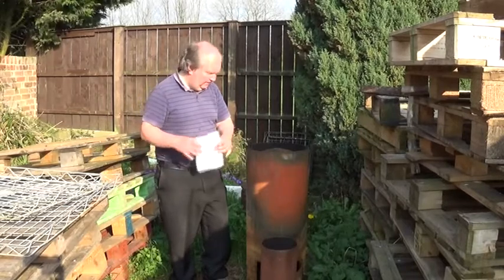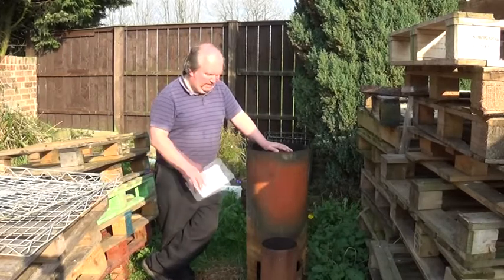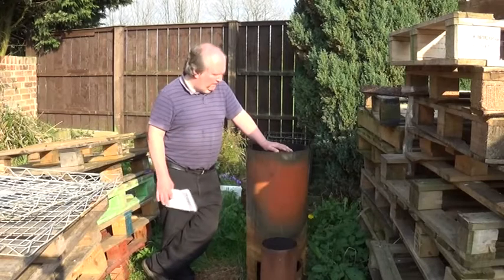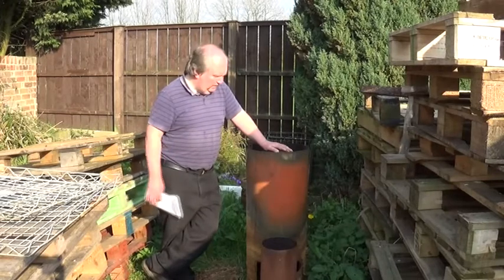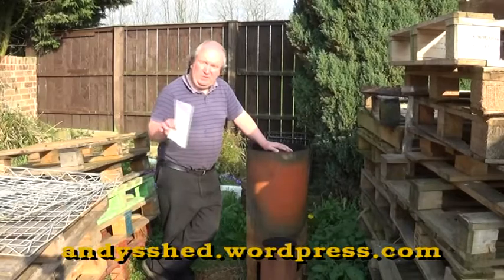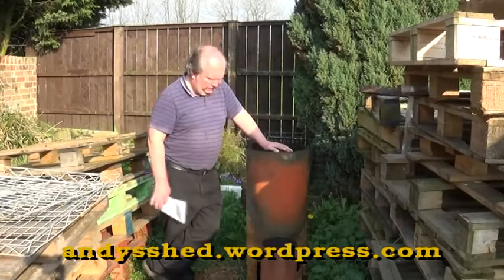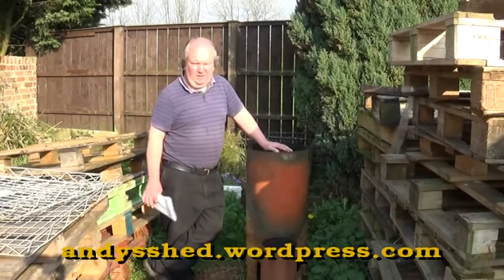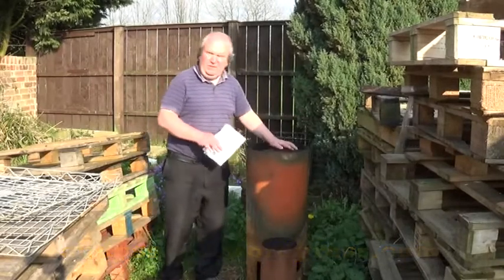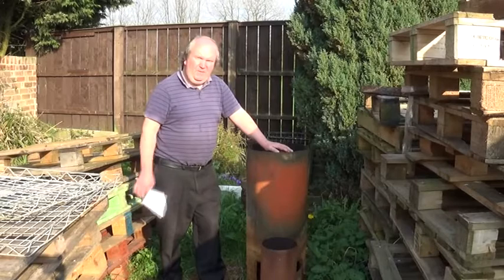Thanks very much to everybody who's commented. I hope you've had fun watching the videos and I hope you have a go at making one of these charcoal retorts yourselves — let me know how you get on and send me a link to your videos or some photos. If you want to find out more, you can go to our website at andyshed.wordpress.com, where you'll find more about the charcoal videos and how to build things. If you've enjoyed this, subscribe to the YouTube channel and we'll see you soon with more videos — but for now, thanks for watching.